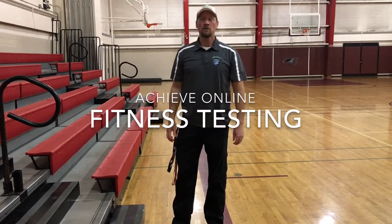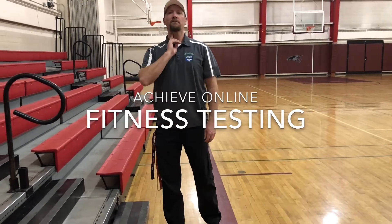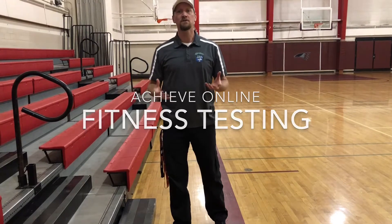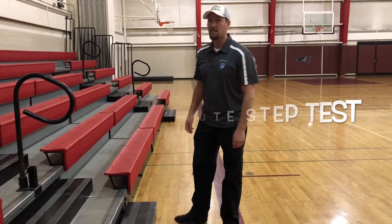Hi adventure team, here we are doing our fitness testing today. We're going to start off with our cardiovascular fitness to measure our heart's health and how well it delivers the nutrients throughout our body. To do this we're going to do the three-minute step test.